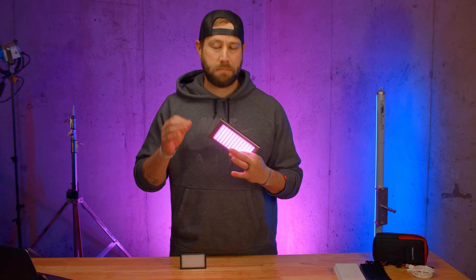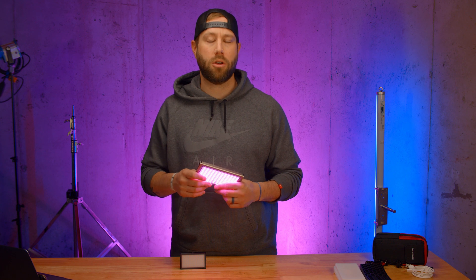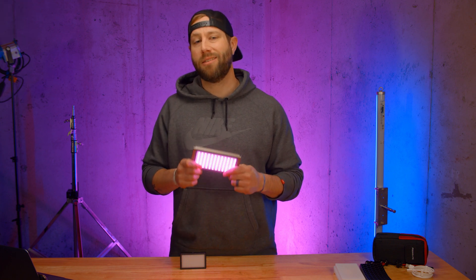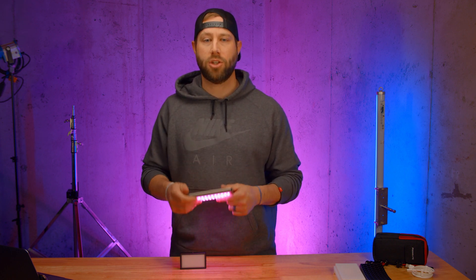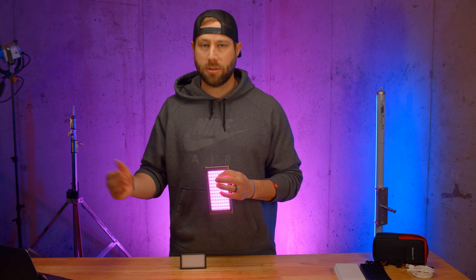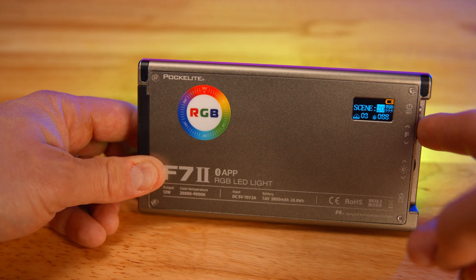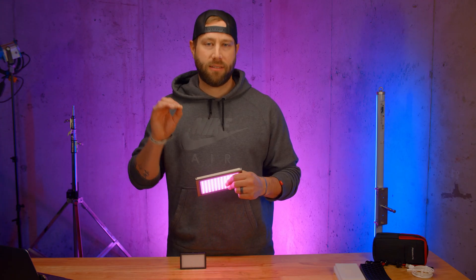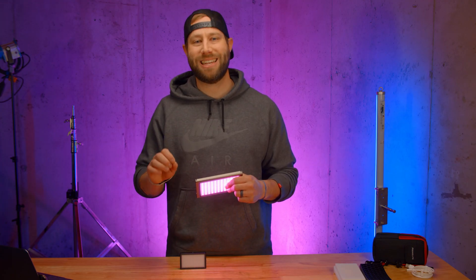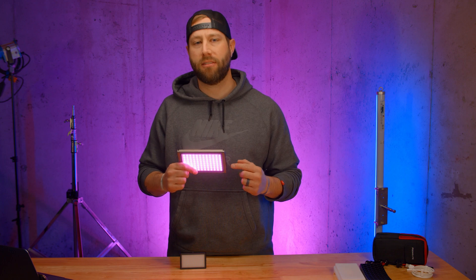I'm not going to jump into a ton of specifics on this light — I'm not the most technical person and those are things you can look up for yourself. But the things that jumped out to me the most: it has a color temperature range of 2,500 all the way up to 9,000. It has HSI mode to allow you to dial in any color, as well as scenes like faulty bulb, police lights, or flash photography. Another thing that impressed me was it has a CRI of 96, or color rendering index — how true or accurate is the color coming from this light?